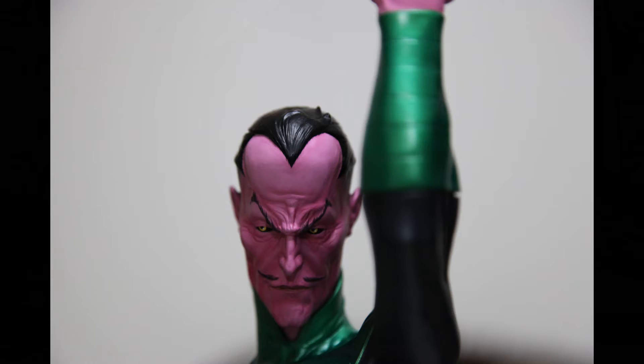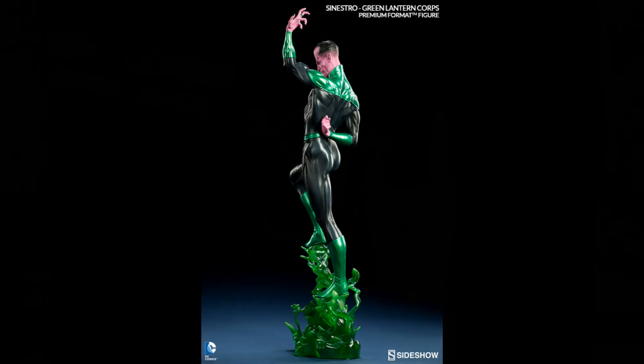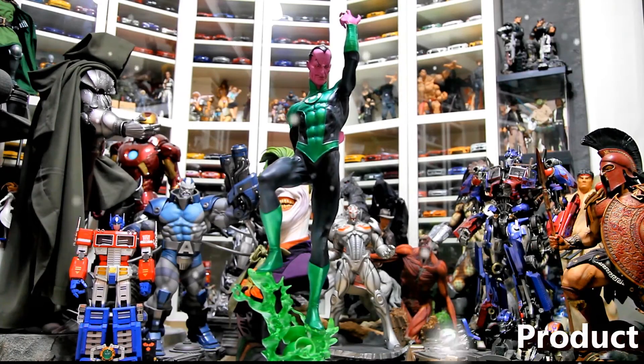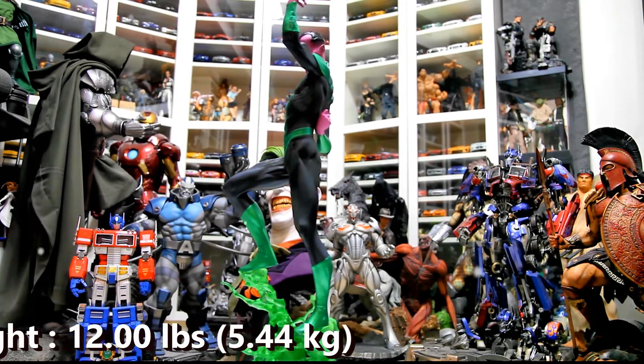If you got the exclusive, you have two hand versions. Attach the head and that's it — you're done. You have two display configurations: one with the lantern effect, and one with just a plain hand. Personally I went with the hand because I don't like how the effect looks, and I'll touch more on that as we go through the review.